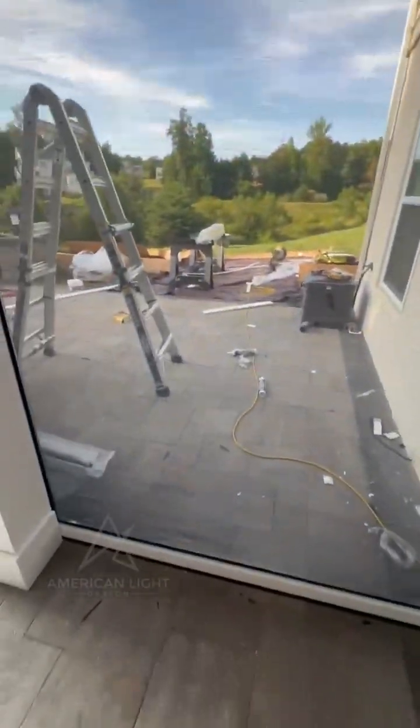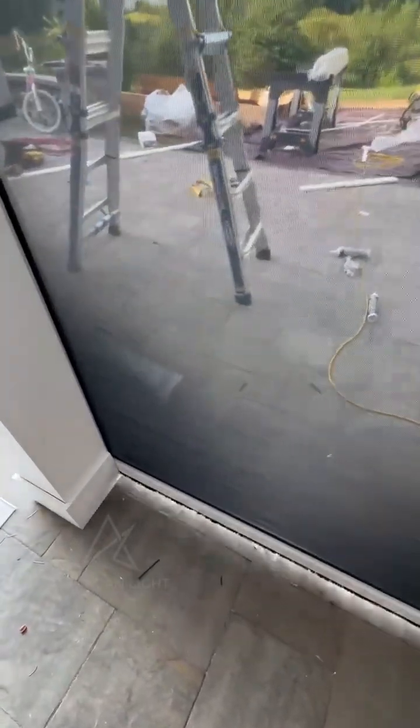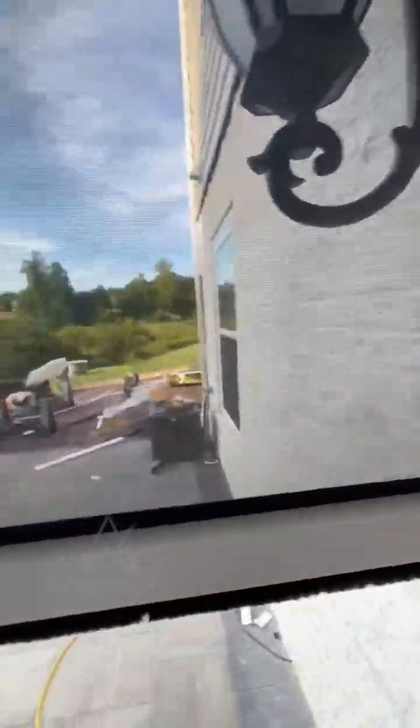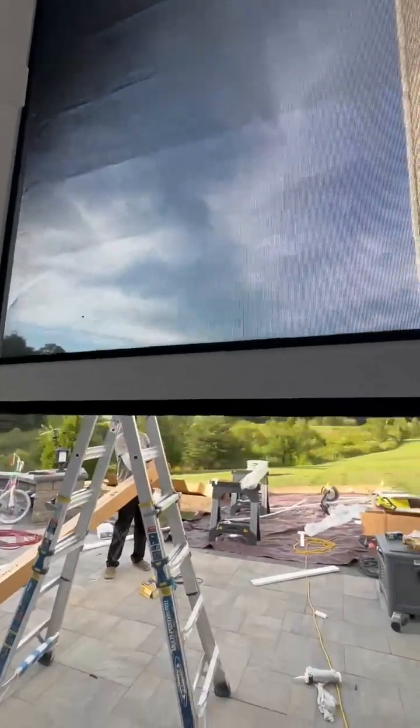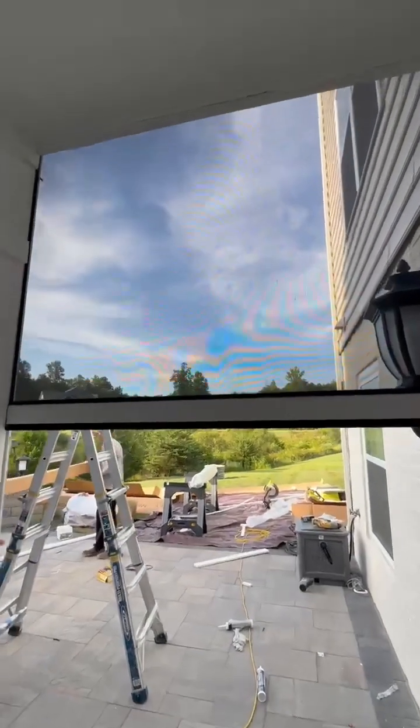The magnets are working really well, everything looks tight and neat. Let's take a look at the way this screen works — the motor, the Kaposa motor, is so smooth. You can stop the screen wherever you want; you can have the perfect amount of shade inside.